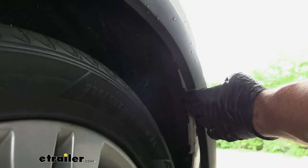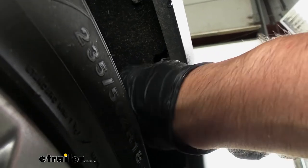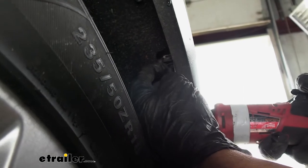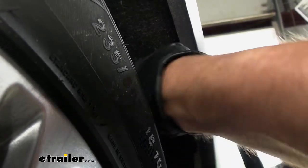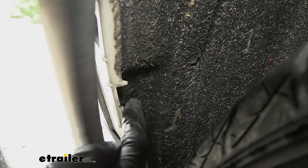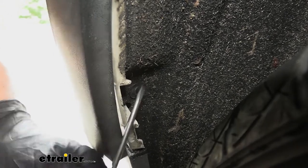Next we're going to come inside the wheel well, just directly behind the fender liner we just pulled off. There's going to be a bolt on either side we need to remove with a 10 millimeter socket — it's kind of hard to see, so you'll mostly do it by feel. We also have another push pin fastener inside here holding our wheel liner fabric to our bumper fascia, so we need to remove that as well. There's one on either side.